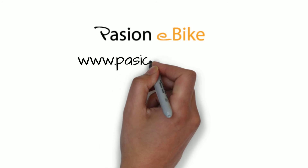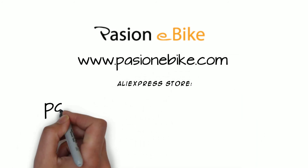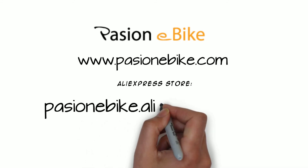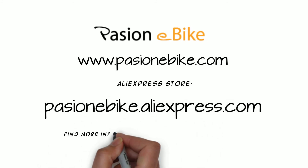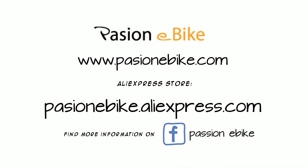Website: www.passionebike.com. AliExpress store: passionebike.aliexpress.com. Find more information on Facebook group Passion eBike Track eBike.